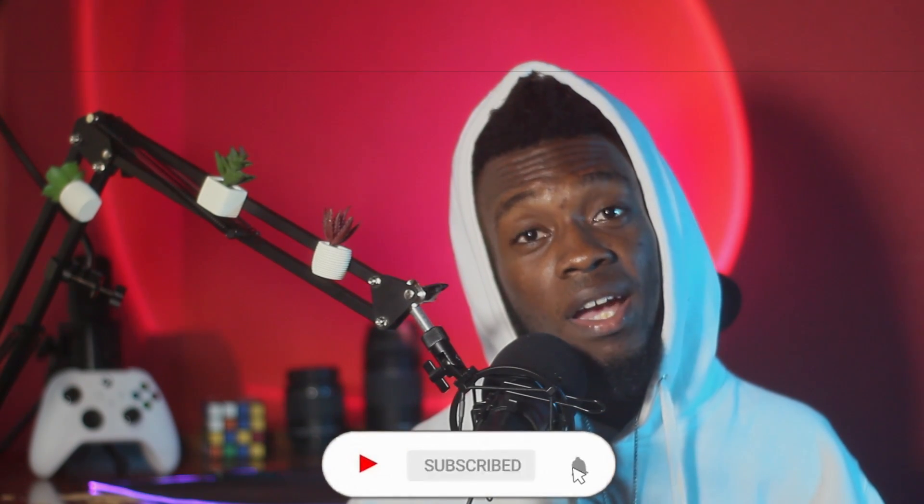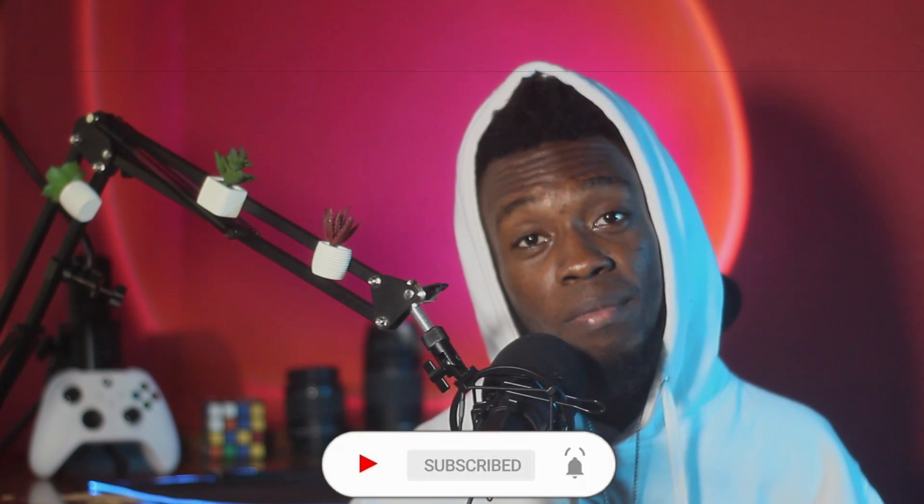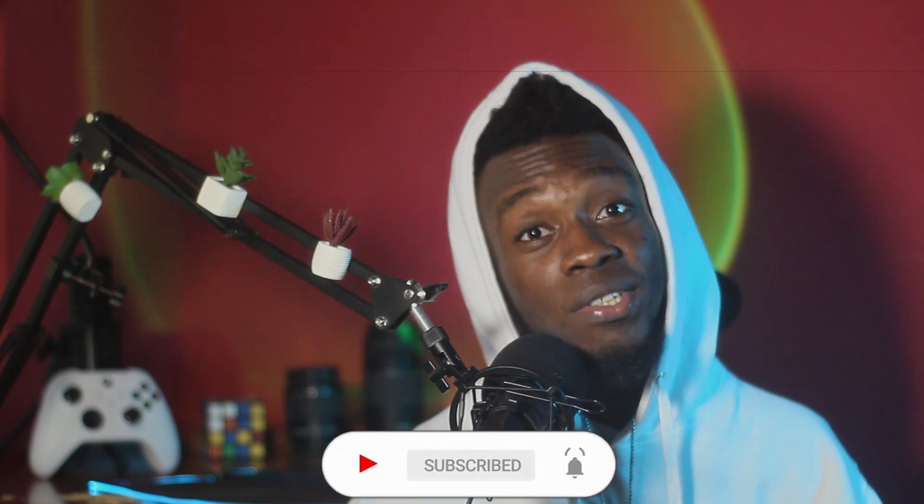Thank you guys for watching. I hope you found value in this video. If you want me to talk more about my experience making my very first short film, let me know in the comments what part of the experience you'd like to know about. Until then, thanks for watching and I'll see you in the next video. Bye.